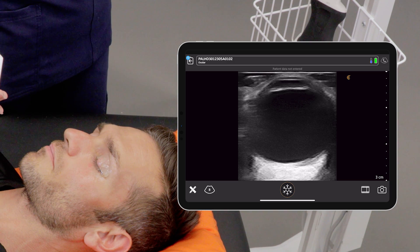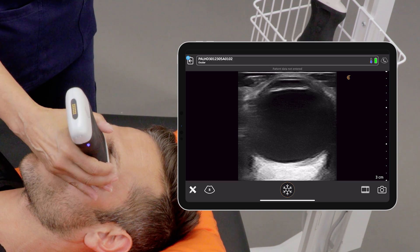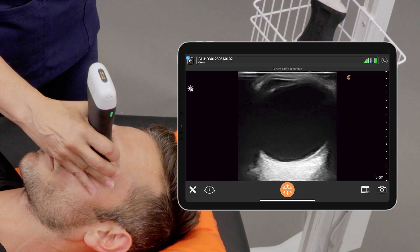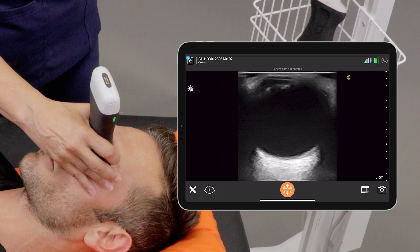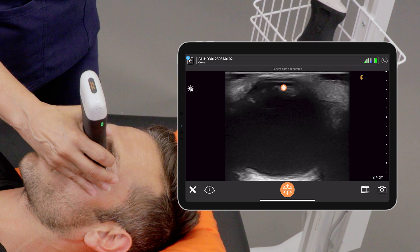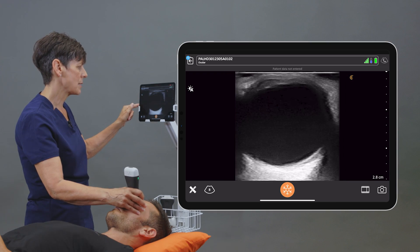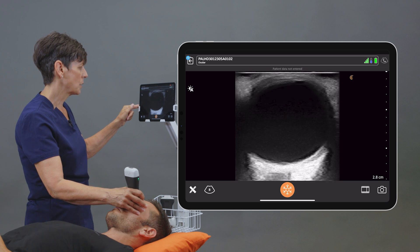To scan the eye, I've placed a large amount of gel over the patient's closed eyelid and I will just start scanning. Right away, we can see the eyeball, the anterior chamber, the iris and pupil, the lens. And if I decrease my depth, that allows us to see all the way to the back of the eye, including the optic nerve.